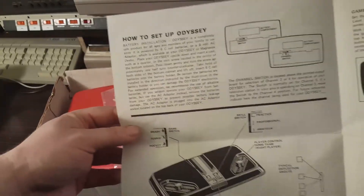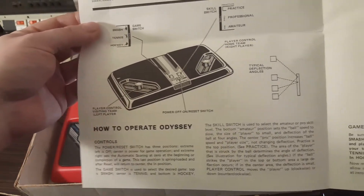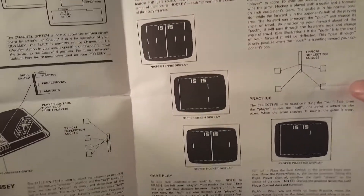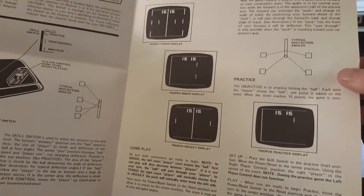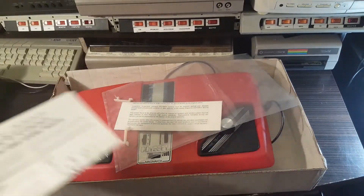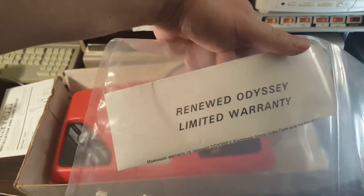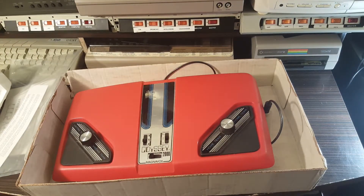So this came out in 1977, which is the same year the Atari VCS — or the 2600 as it's more commonly known nowadays — came out. I'm not sure which one came first. Anyway, there's the manual: 'How to Set Up Odyssey.' There's also a renewed Odyssey limited warranty. Let me hook this up and see how it plays.